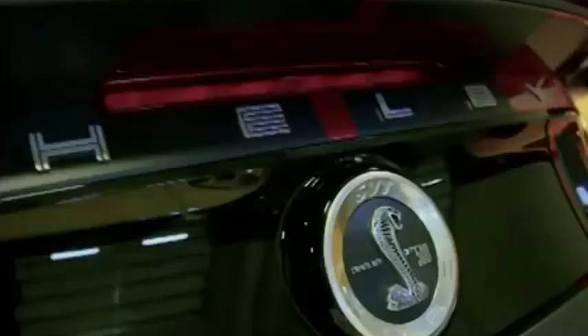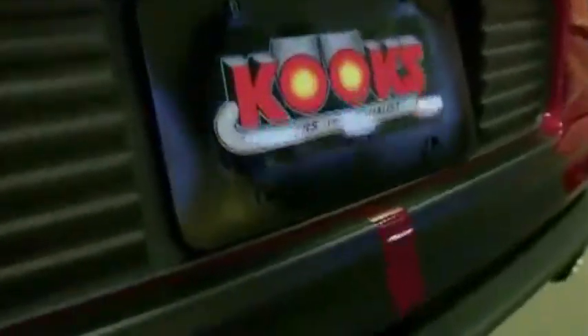2014 Cobra, right? SVT Shelby GT500. You're looking at Ford's bad boy — it's the mac daddy, the top of the line.